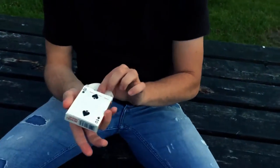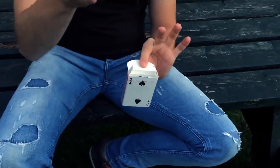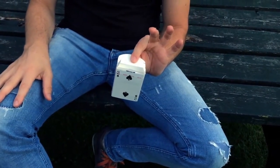Now you don't believe it, but you remember the prediction that I made — that you signed, that I committed to underneath the cellophane wrapper? Lo and behold, the two of spades, which is the mate of your selection. Ain't that pretty cool?